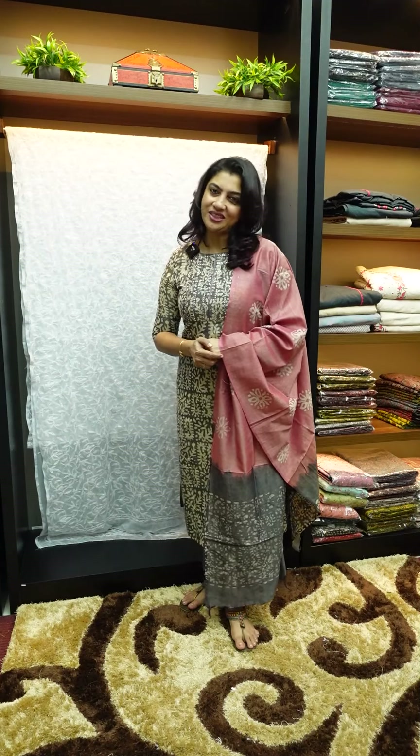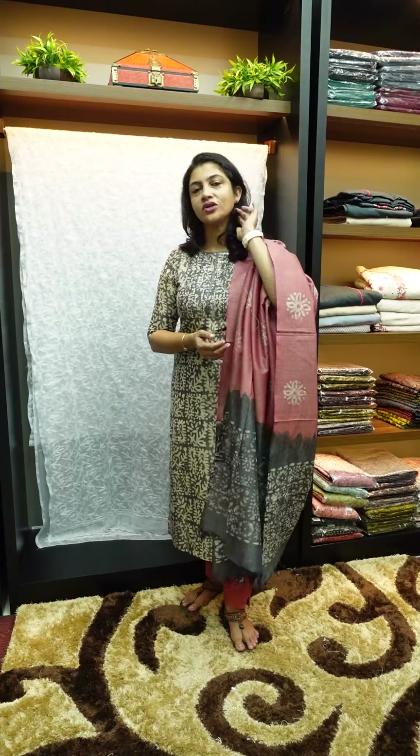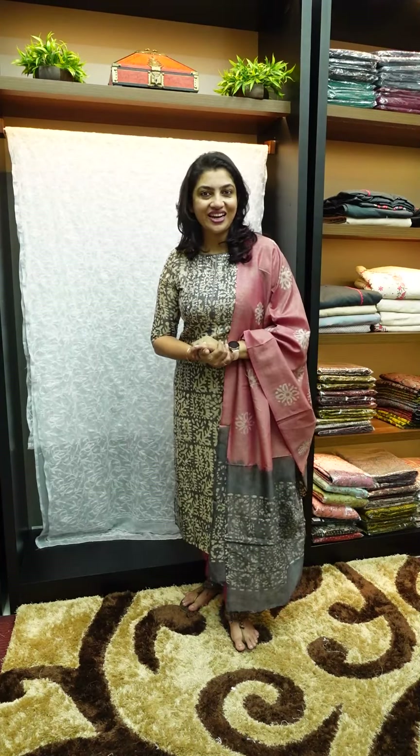We are all about Tepchi work. When you are using Tepchi, you can use handwork with thread. You can use chicken-kari work together with Tepchi. You can use a chiffon sari collection. You can purchase this collection on the website.